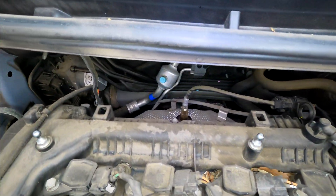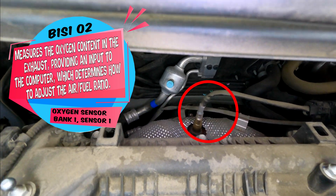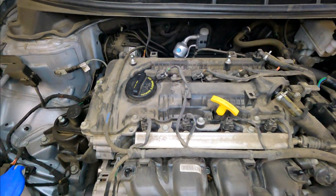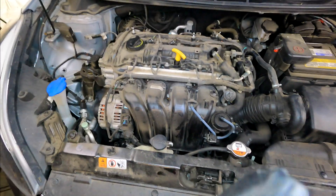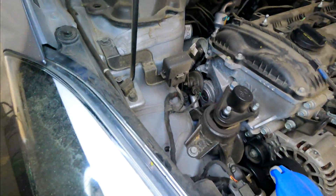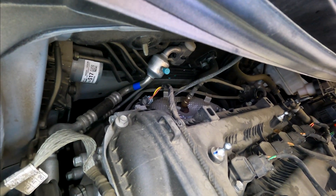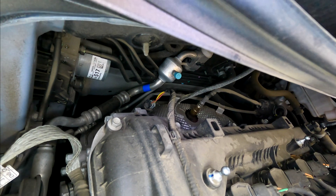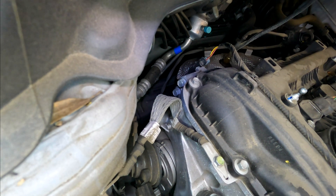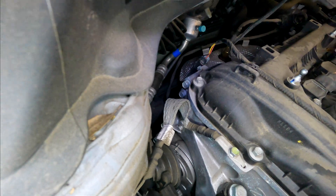Here's your Bank 1 Sensor 1 oxygen sensor. This one looks easy to replace. If you have a circuit or heater circuit malfunction code, I would for sure just replace it — that's a very common code fixed by just replacing it. When you do replace oxygen sensors, make sure you're getting direct fit replacements; you don't want the universal fit where you have to cut the wires. Brand-wise, I'd prefer NGK or OEM for this oxygen sensor.